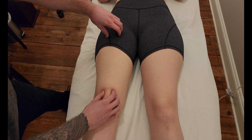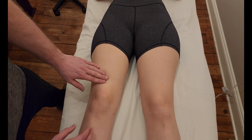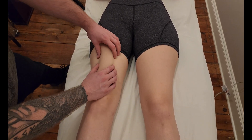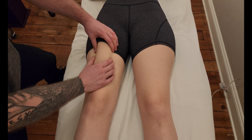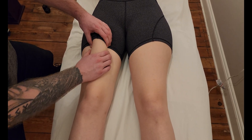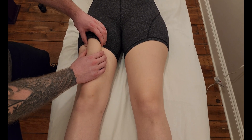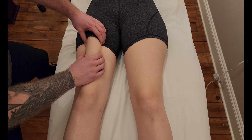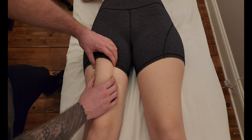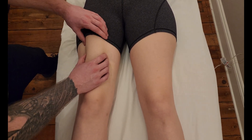Vastus intermedius is actually deep to rectus femoris, originating all the way along the anterior surface of the shaft of the femur. One of the ideas for palpation is if I was grasping the more superficial muscle tissue like this and asking her to lock her knee — this would be me grabbing rectus femoris. But if I wanted to get at vastus intermedius, which is deep to rectus femoris, it doesn't actually have an attachment to the femur.